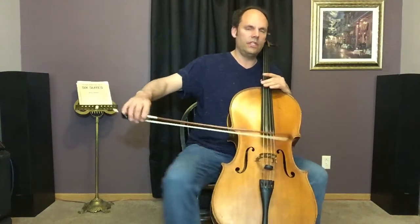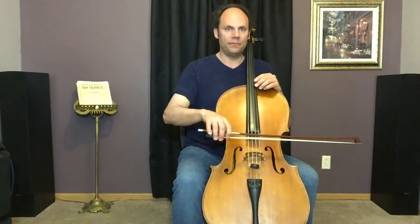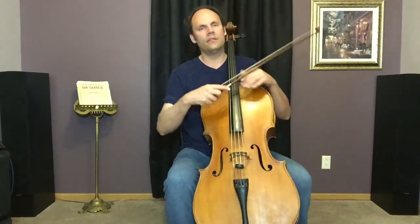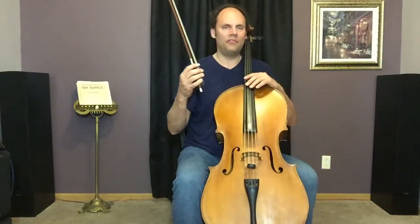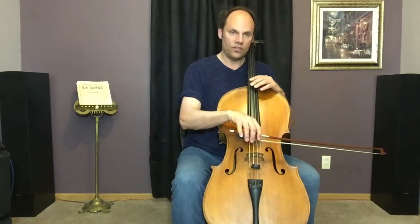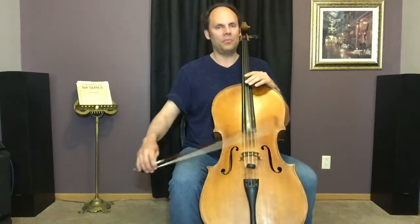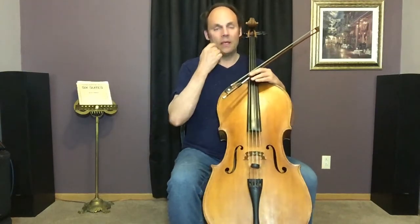This is somewhat personal preference, but I really like to teach and employ bilateral and unilateral motions. 'Lateral' means side to side, so bilateral means going the opposite direction of your bow. Paul Rowland, one of my favorite string pedagogues, talked about unilateral motion as being good for sustaining long bows, and bilateral motion for shorter bows.